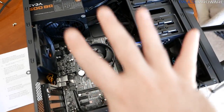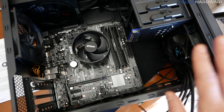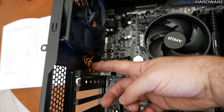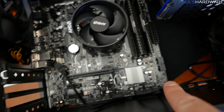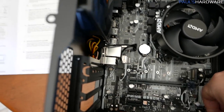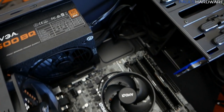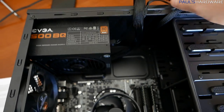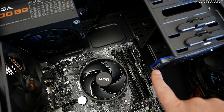With the motherboard secured, most hardware is in the system. Now start connecting cables. I've already connected the fans using the splitter. For power, there are two main connectors going into the motherboard: the 8-pin CPU power connector and the 24-pin ATX connector. We also need the SATA power plug for the SSD. Any excess cables can be shoved into the empty 5.25-inch bay to keep them out of the way and maintain good airflow.